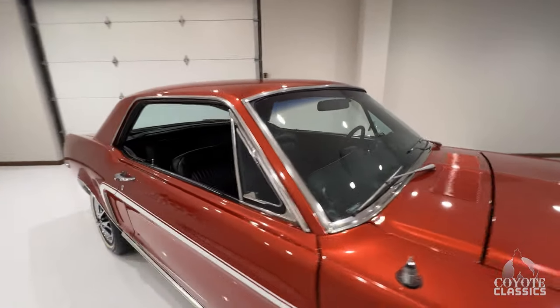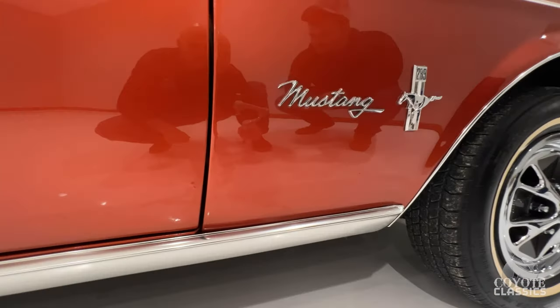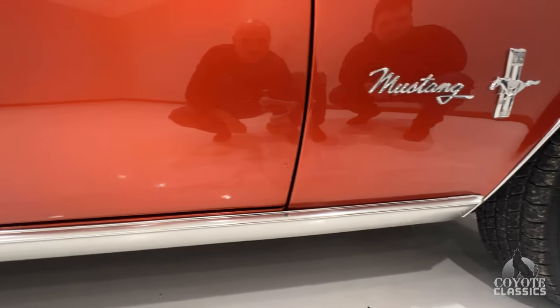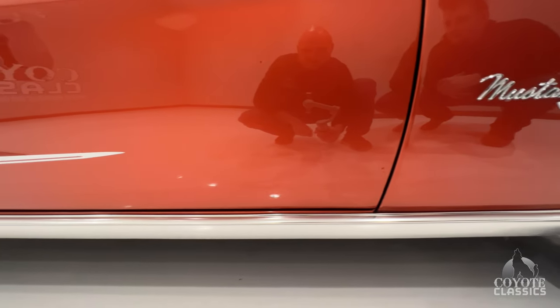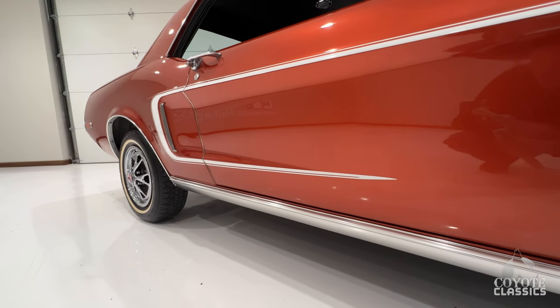Which is a nice thing, because typically people that are buying these little Mustang Coupes, they're buying them to drive, to enjoy, to take to some local shows. If you get one that's too perfect, it kind of defeats that purpose. This one's local car show quality, but you can still drive it and enjoy it.